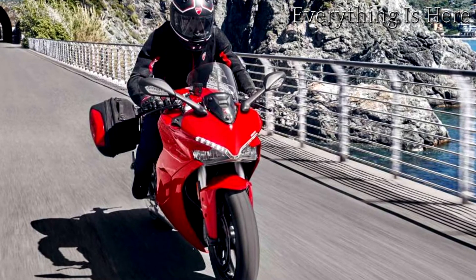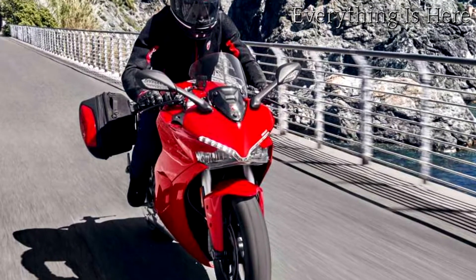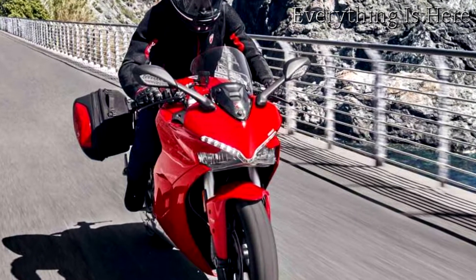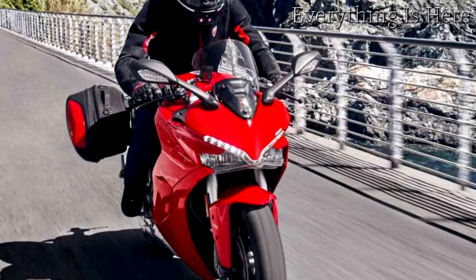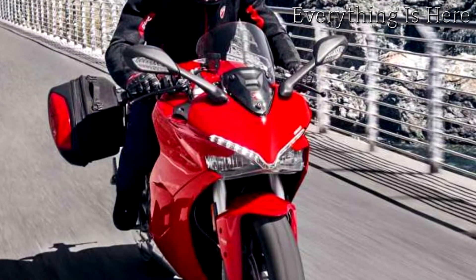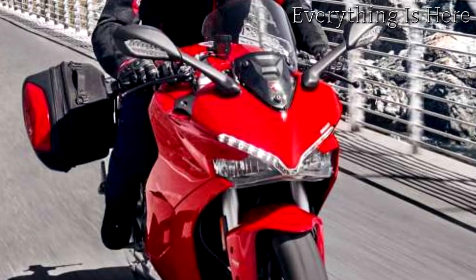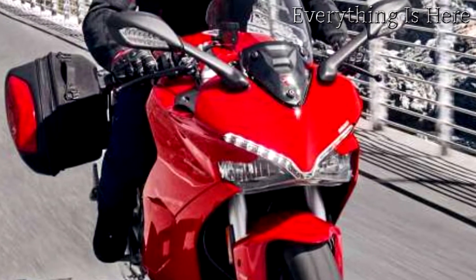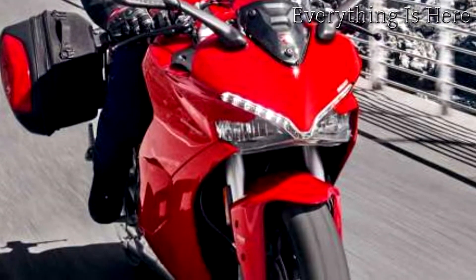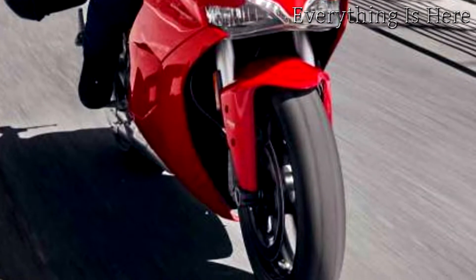The Supersport is a sport road bike that, wherever it's ridden, channels the energy and excitement of sport riding. From weekend roads to everyday roads, from city streets to twisting country highways, with a comfortable riding position, a dry weight of just 184kg and the impressive performance of the Testastretta 11° engine, every ride becomes an opportunity to indulge your sporting instinct.